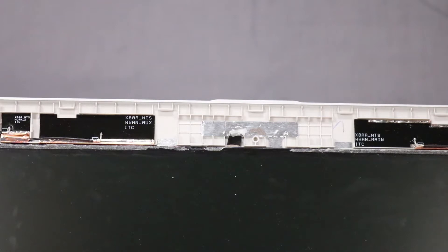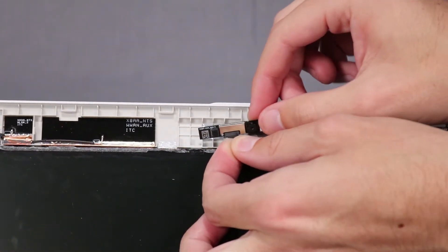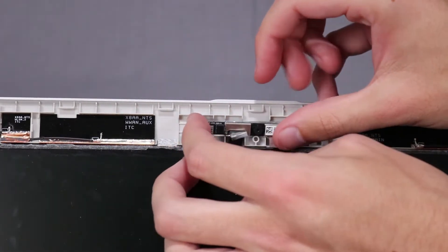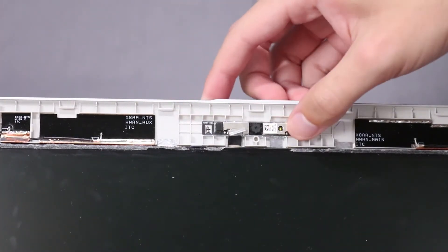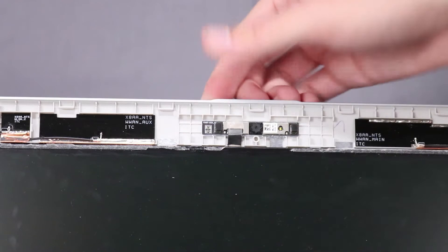Replacement: Reconnect the display panel cable to its connector on the webcam board. Replace the webcam board on the adhesive that secures it to the display enclosure. Press down on the retention tape that secures the display panel cable to the webcam board.